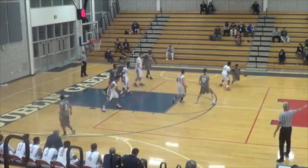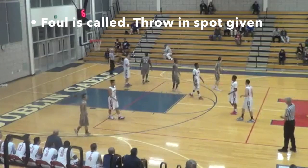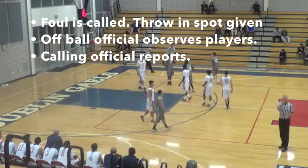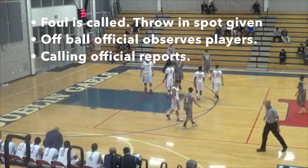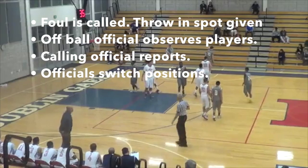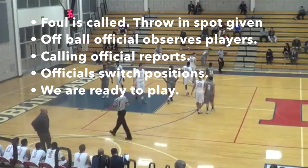The trail calls a foul. In this instance, we're going to switch. On this play, the trail is pretty quick to turn away from the action, and the lead is looking at the ball — our observation of players is not ideal. But once the calling official reports, our boxing in action is very good on this play. Everybody knows what's going on: the players know where the throw-in spot is, the coaches know, officials are moving to position themselves, and we're ready to play promptly.